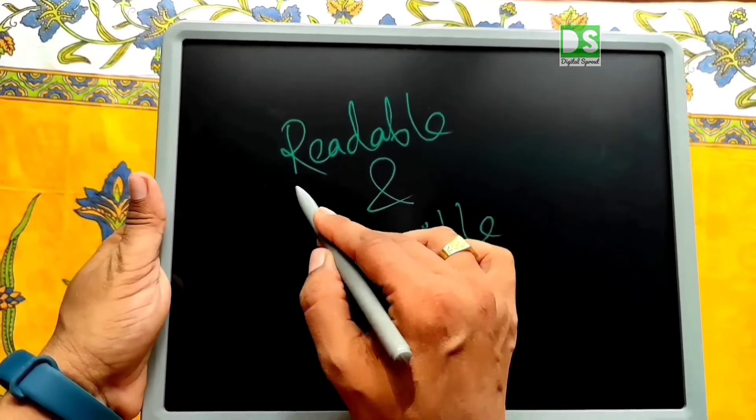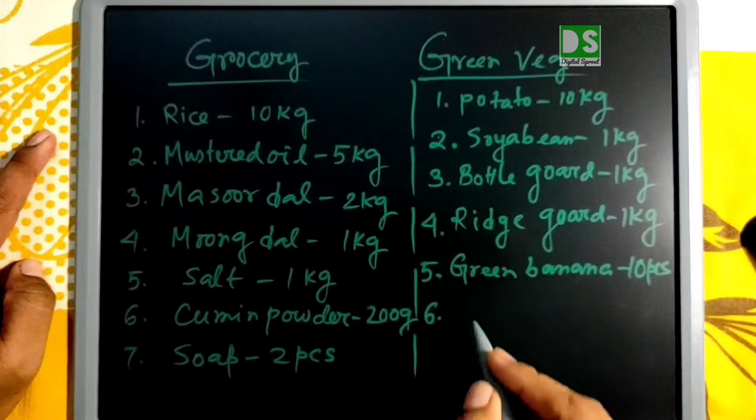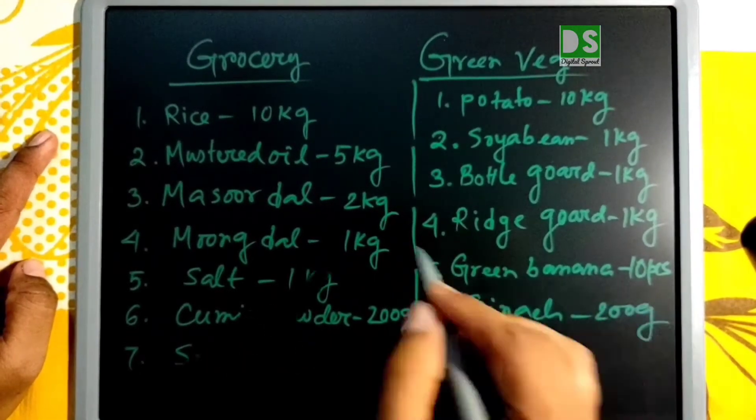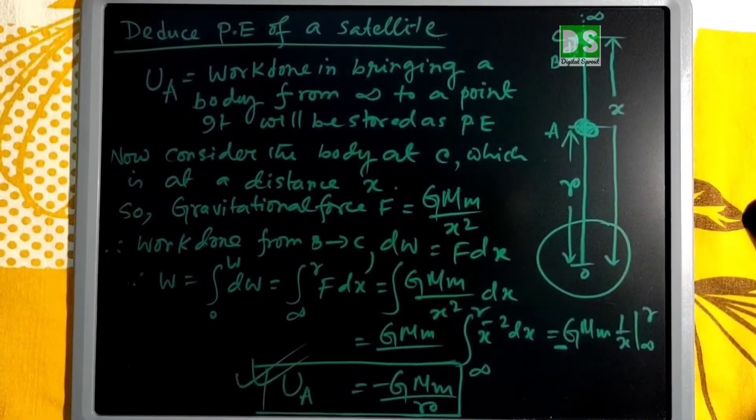The impression on the pad due to writing or drawing is readable and clearly visible. As the pad is comparatively large, we can use it for demonstration purposes, deduction of any theory, drawing, and so on.